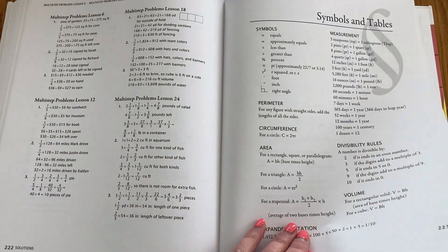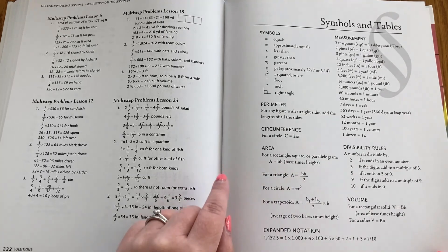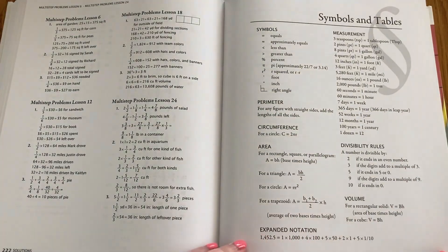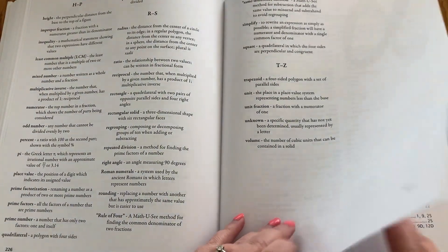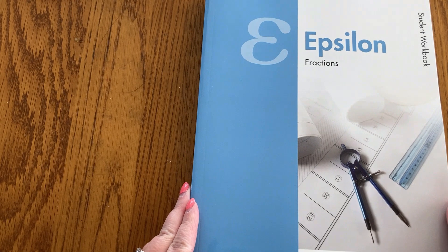The symbols and tables page is handy because it never leaves the book, unlike the other one which is perforated and sometimes gets lost. It has lots of information your child can use. I let my daughter use this on tests and in her daily work so she can remember different measurement conversions or equations she would need to solve area, perimeter, things like that. It has expanded notation. I will be laminating this from now on, especially now that the books are getting much more complicated. Then there's a glossary in the back and an appendix of all the different things you might need to look for. Next, let's look at the student workbook.